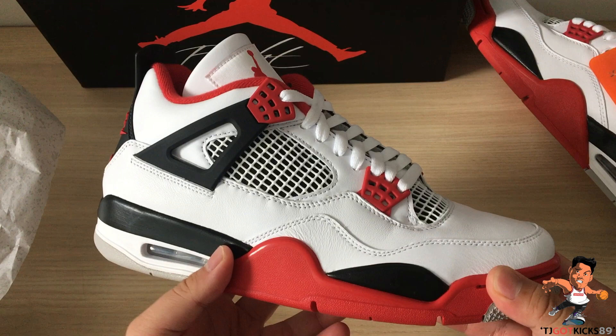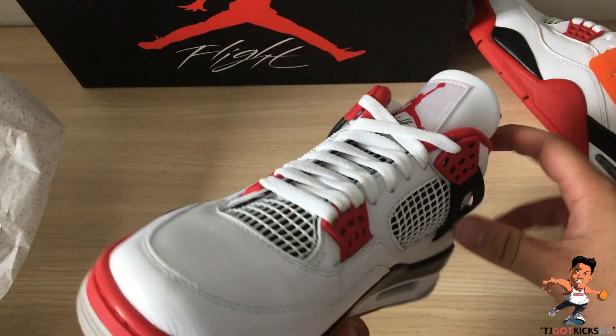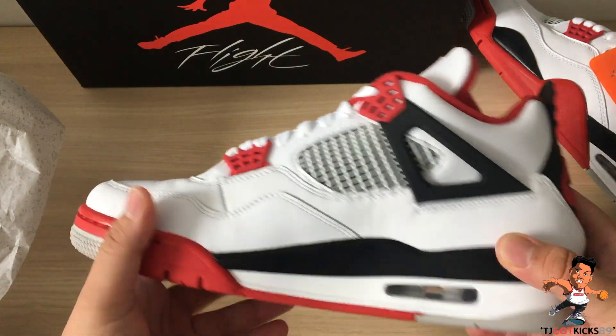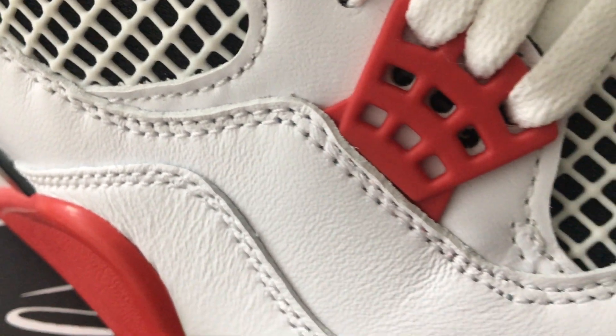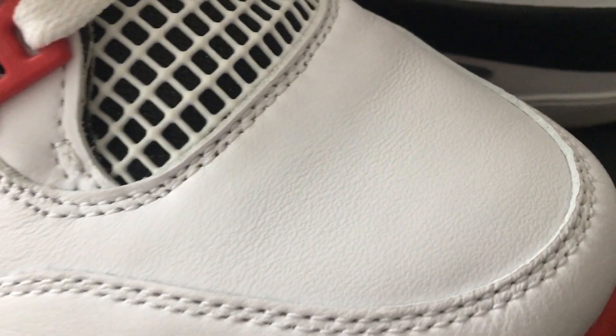This shoe is an Air Jordan 4 silhouette released in 1989. This was a follow-up - Tinker's second model that he designed for Michael Jordan.